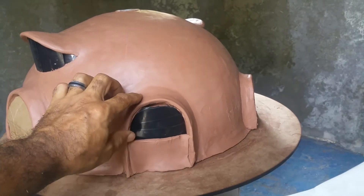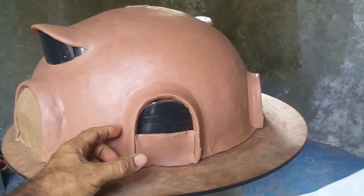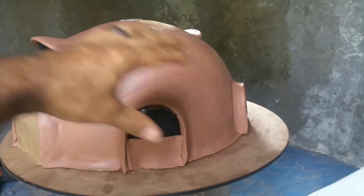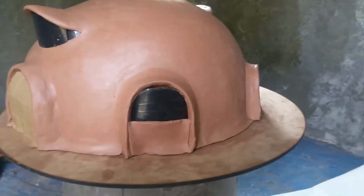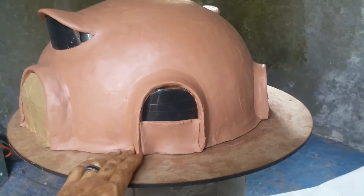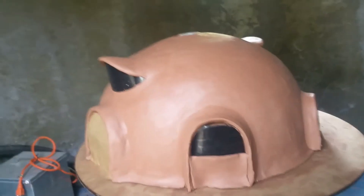I also envision these as sticking out a lot further and creating individual rooms all the way around the dome. But for this model, for now, this was a great design that I want to incorporate.